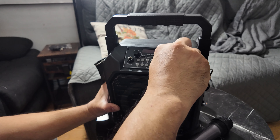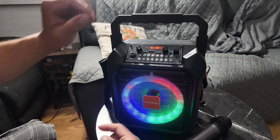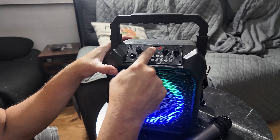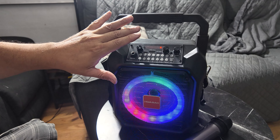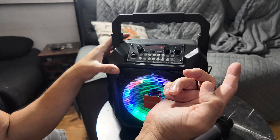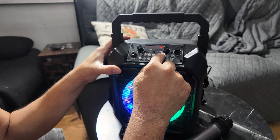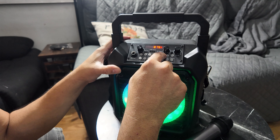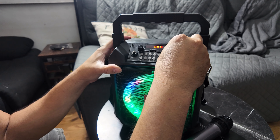To turn it on, use the volume control right here. It starts in Bluetooth mode. You can change to different modes — we have Bluetooth mode, auxiliary input, and FM stereo. I'm going to show you how to switch modes: Bluetooth, auxiliary input, and FM mode.